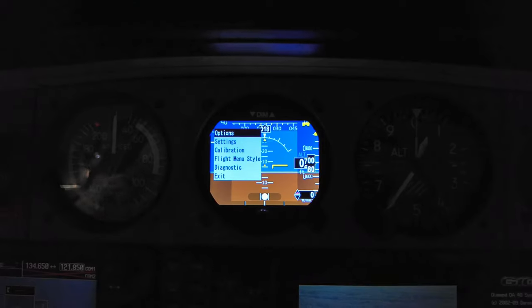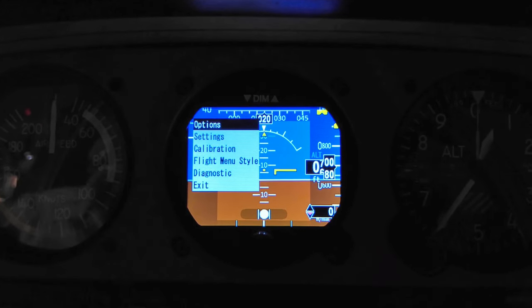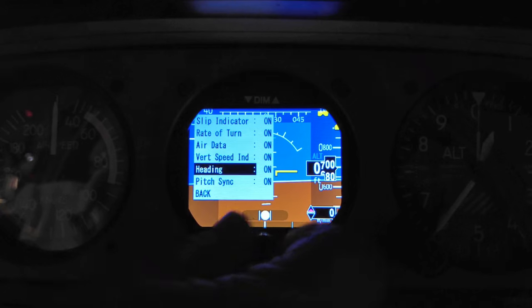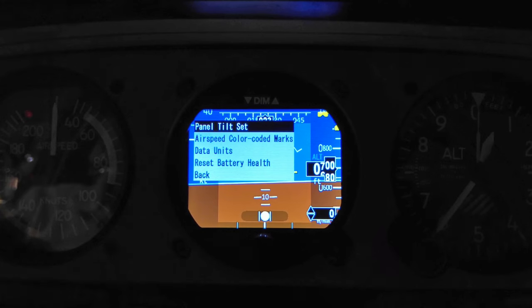We've now gotten into the settings menu — we held the dim buttons down. You usually only have to come in here once. Going into Options, you can turn anything on or off that you want displayed. You can take it down to just an attitude indicator if that's what you want, but I left everything on. That's the first menu option in settings.